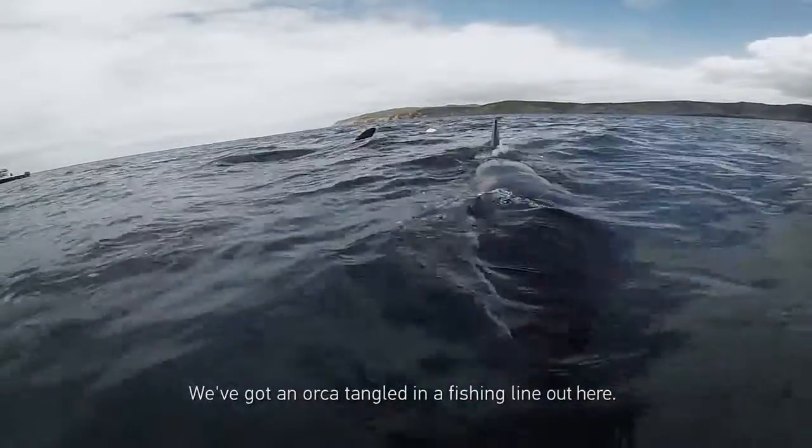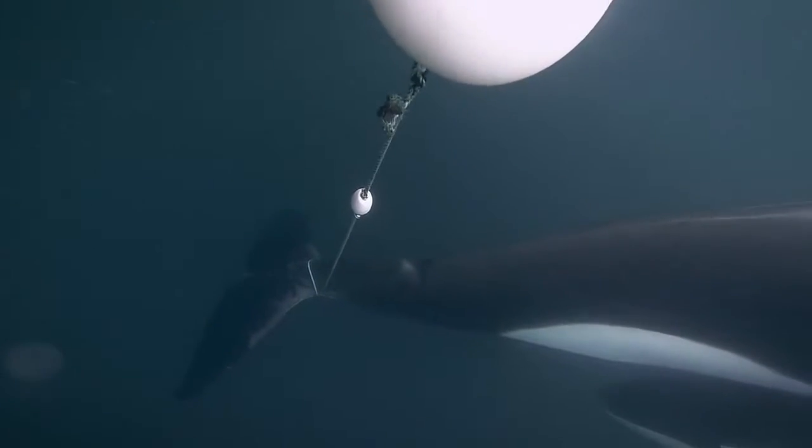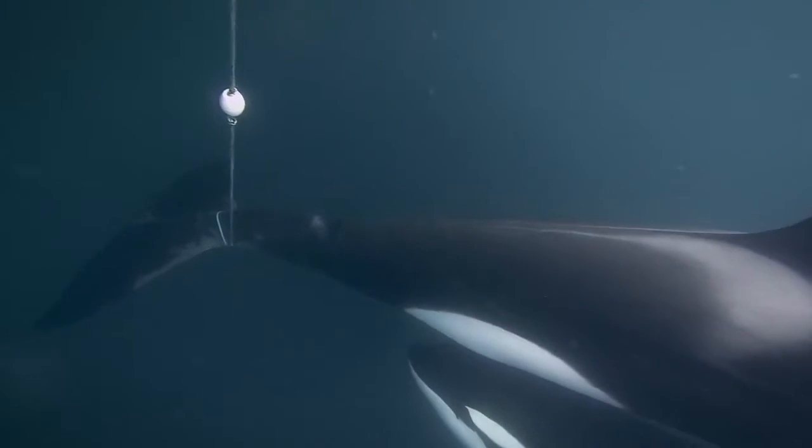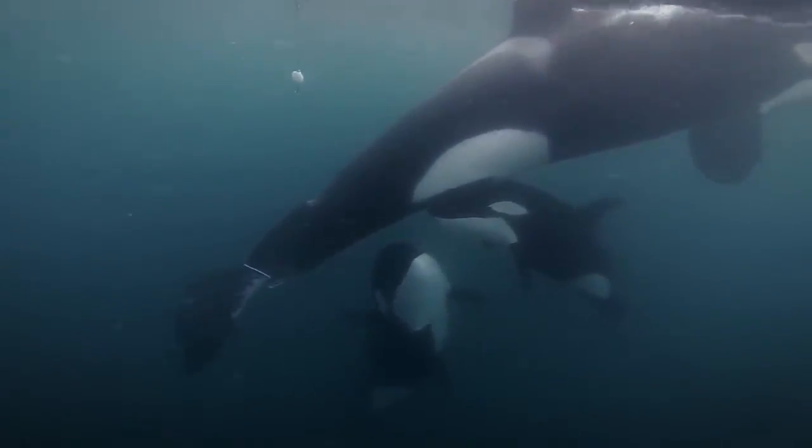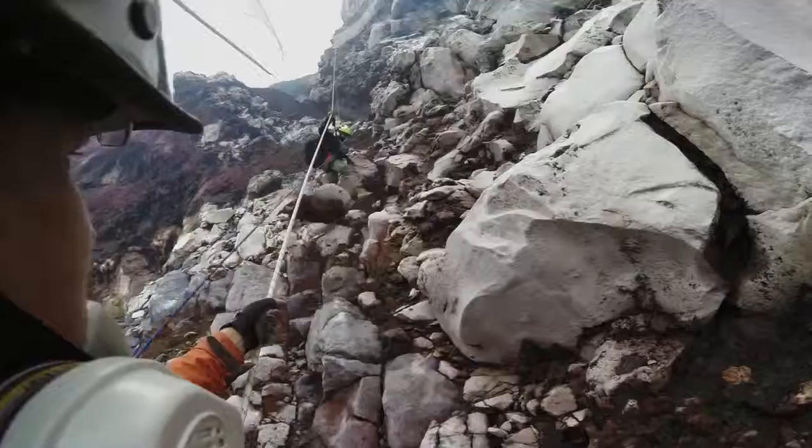We've got an orca tangled in the fishing line out here. Run!